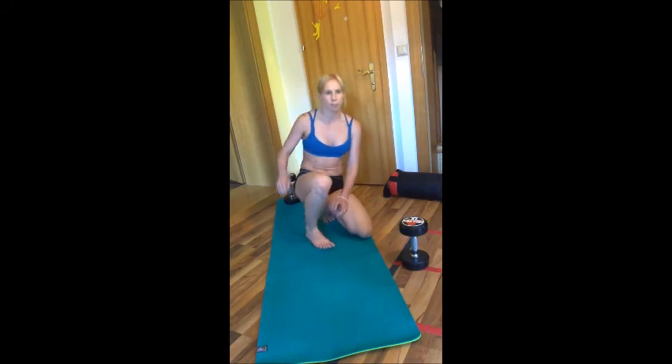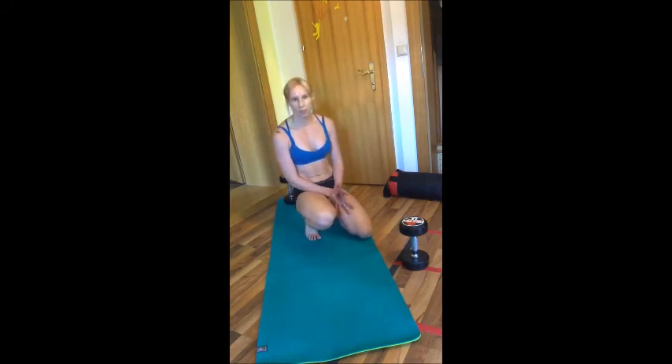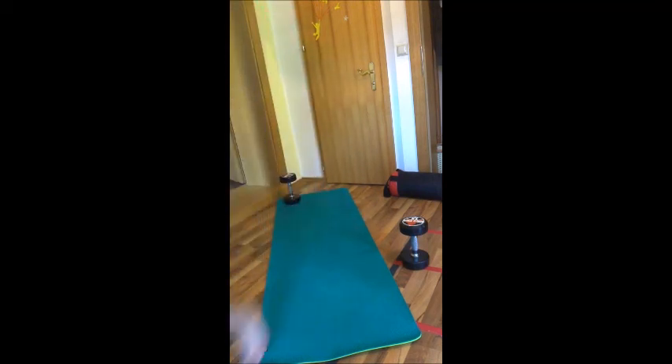So this is your workout. It's a 10-minute workout — as many rounds as possible, rest when needed to make sure you get the correct technique so you don't damage anything. Let me know how you're going and what you think. Have a great workout. Bye!